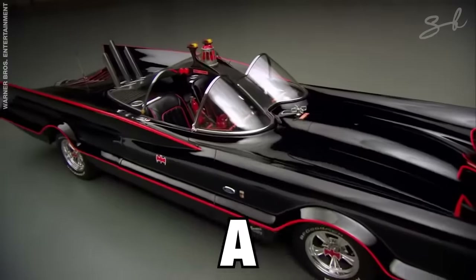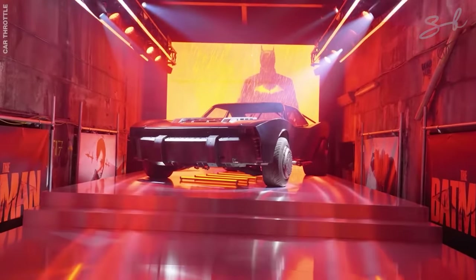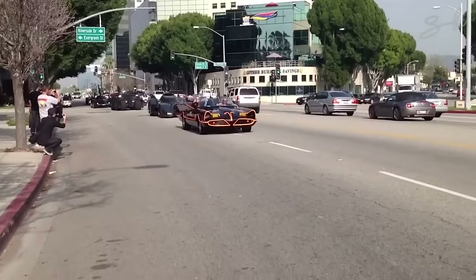The Batmobile went from looking like a sweet-looking car to a tank, back to a sweet-looking car. We've been lucky enough to film some of these in person, so we have exclusive footage coming up. Welcome to Explained.